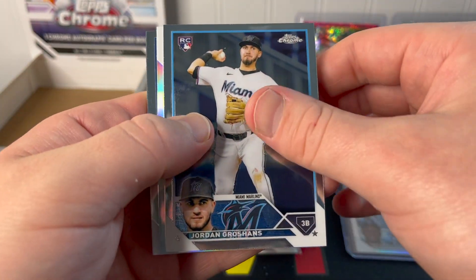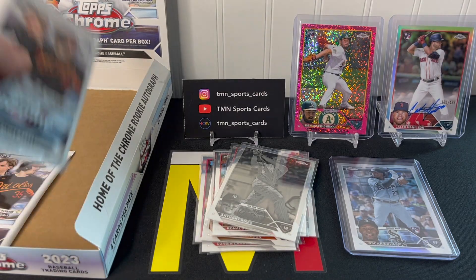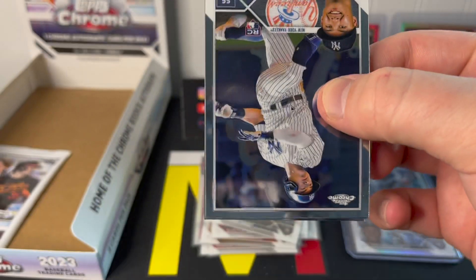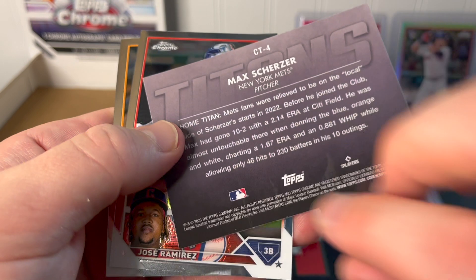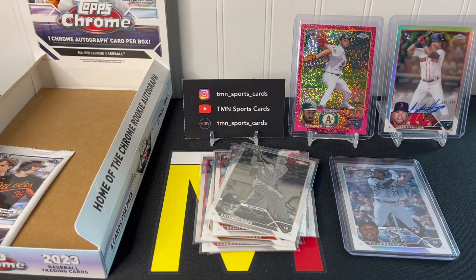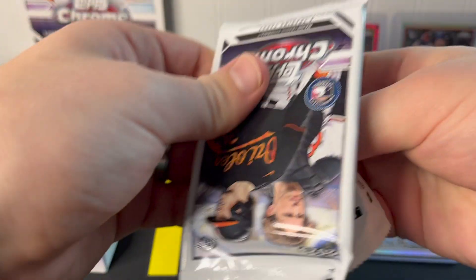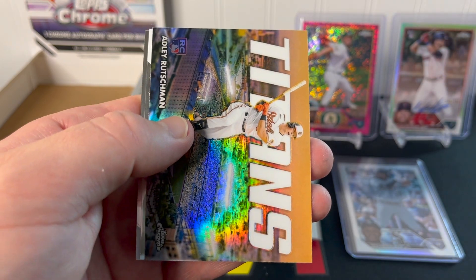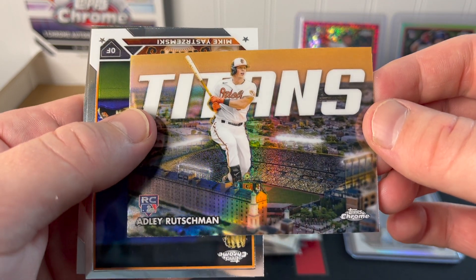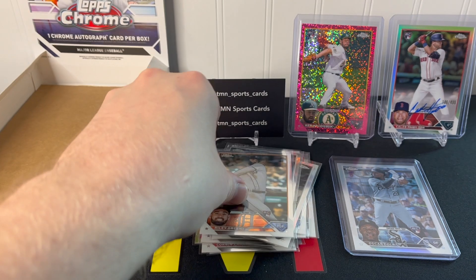Three packs left. Let's see if we have any more numbered cards or rare inserts. Just a base refractor here: Nick Lodolo, Correa, and McCutchen. Two packs left: a nice Anthony Volpe base rookie, a Titans insert of Max Scherzer — not numbered — José Ramírez, and Jock Pederson. I'll sleeve up that Volpe. Last pack — kind of brutal. Last pack magic: Jordan Alvarez, and at least it's a rookie insert — Adley Rutschman rookie Titans insert, not numbered once again. Mike Yastrzemski and Riley Greene round out our hobby box.